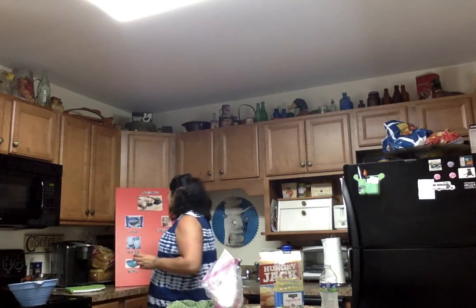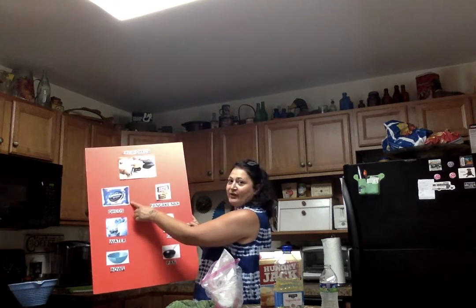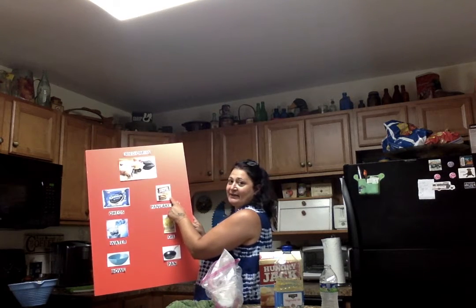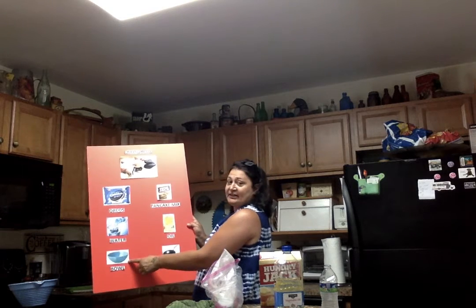We'll go over what we need. Today we're making fried Oreos. We have Oreos. We have pancake mix that's complete. We're going to add water to it. We're going to mix it in a bowl.